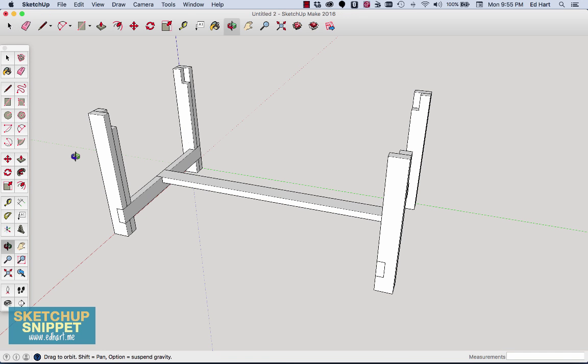That's step one — the base of the table. In the next video I'll show you how to create the skirt that supports the tabletop. If you want to download a copy of this plan to mess around with yourself, and see how I built the entire table, head over to EdHard.me to check that out along with a bunch of other cool projects.